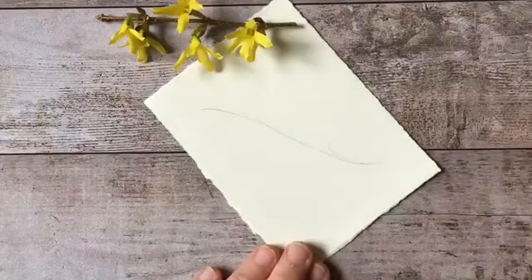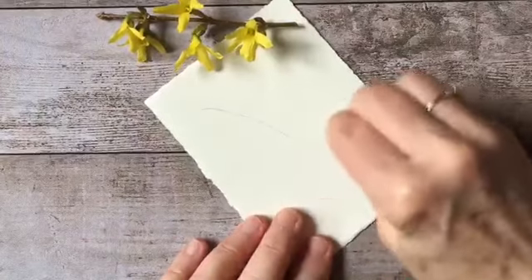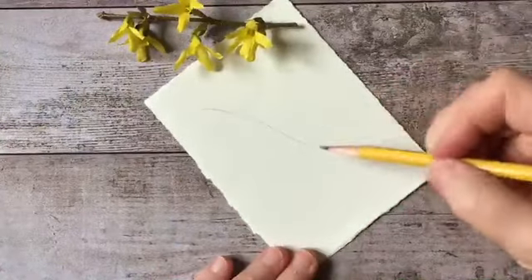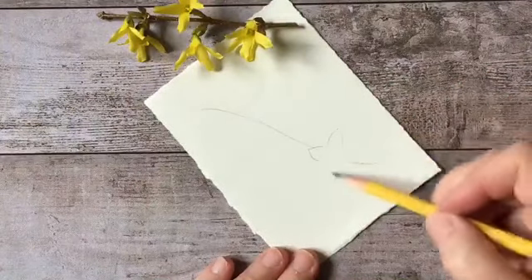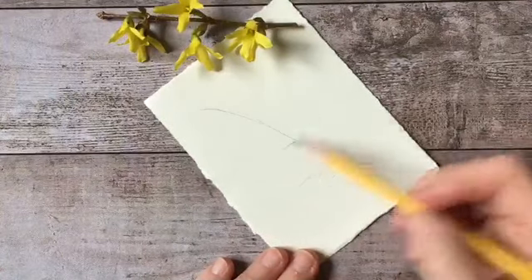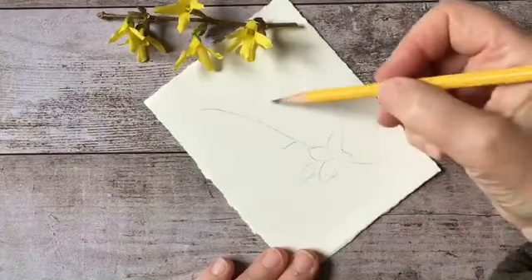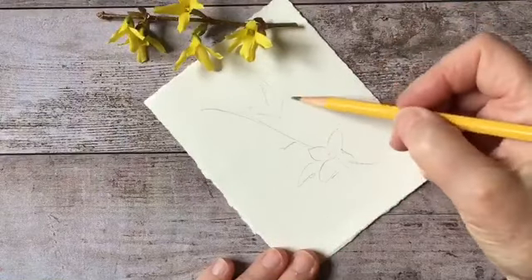If you have any comments, I am not set up to be able to see them, so any comments or questions please leave below and I will answer you after the program. Here we go - this is going to be my center of interest here, and these others will be the supporting actors.